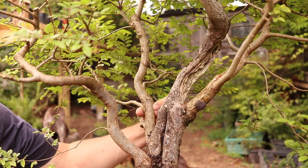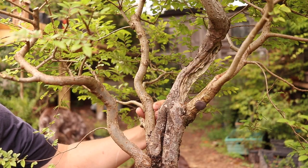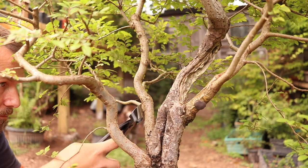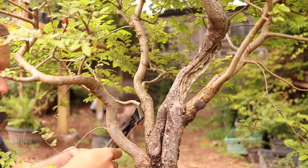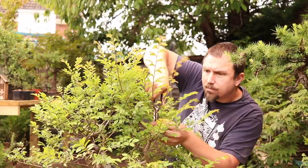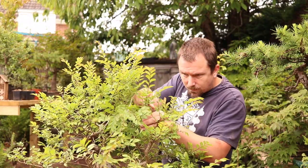This branch is causing some inverse swelling on the inside of the bend. No wait, not that branch! Okay, that was not my intention — anyway, you didn't see that. I no longer need these lower branches to be as tall as they are, so I'll reduce the height of those.